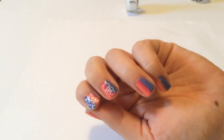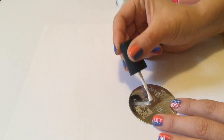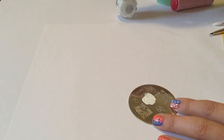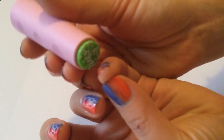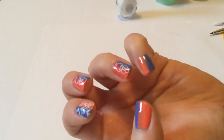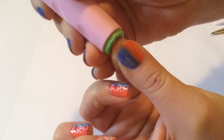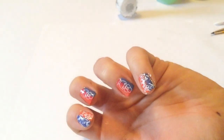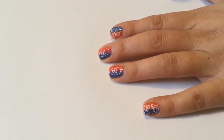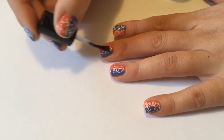And there's the little geisha image stamped on. And now it's time for the cherry blossom image. Once you've cleaned up around all the edges, you're just going to seal it all in with your fast drying top coat. I really hope you enjoyed watching.